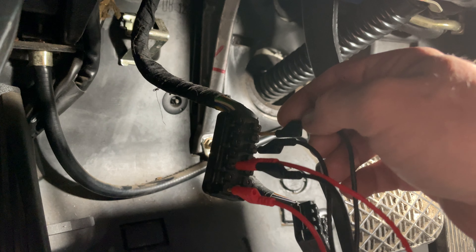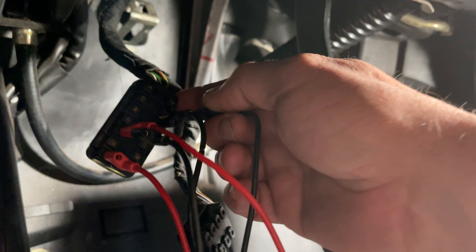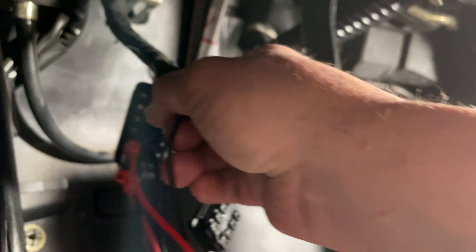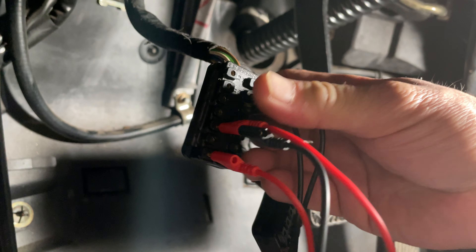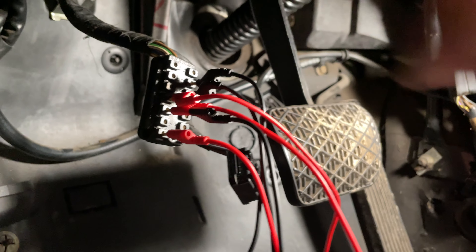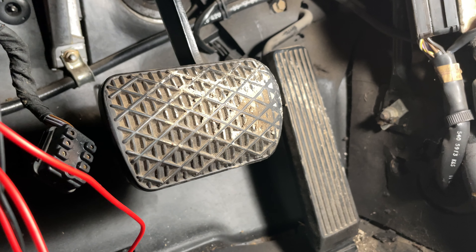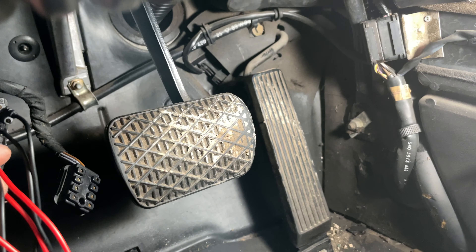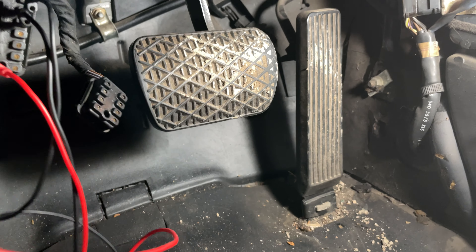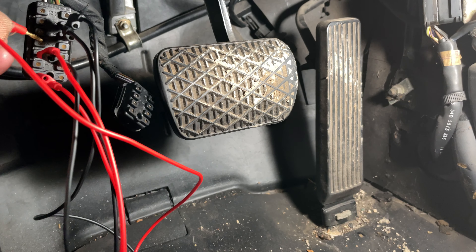What I want to show you is how the system actually works. First, I have the amp meter set up to show how much current is flowing, and then we're going to watch the accelerator pedal. I'm going to hook up pin 5, which is the clutch, and we need to get to pin 12, so that way we have the ground hooked up.